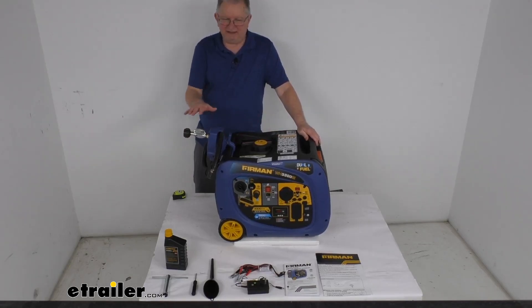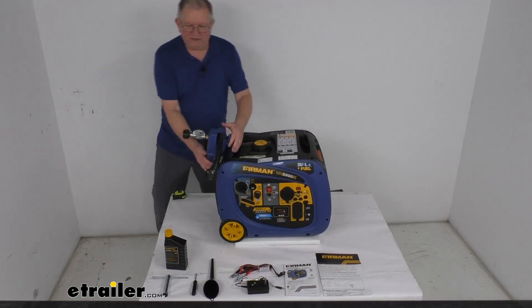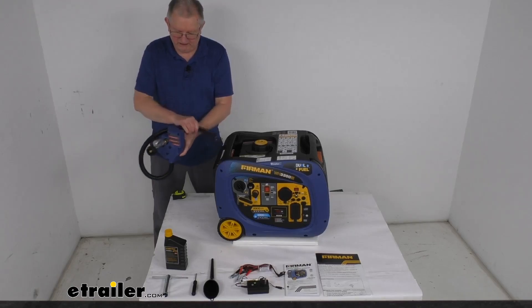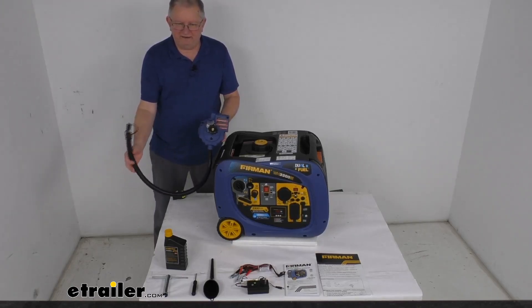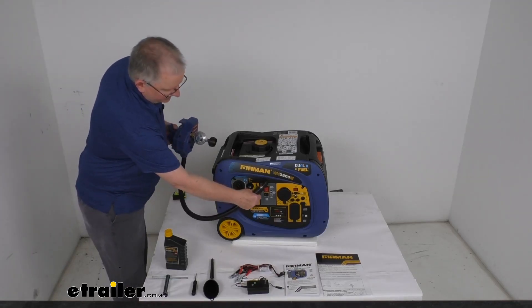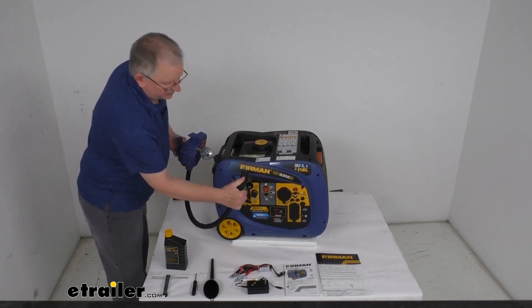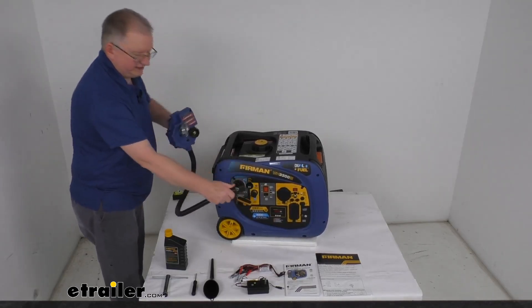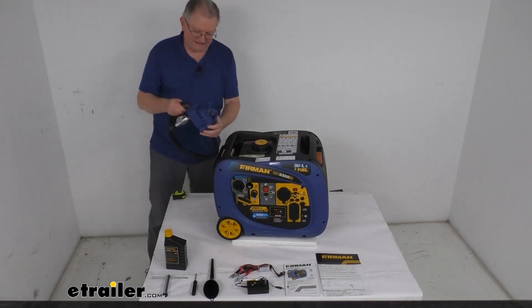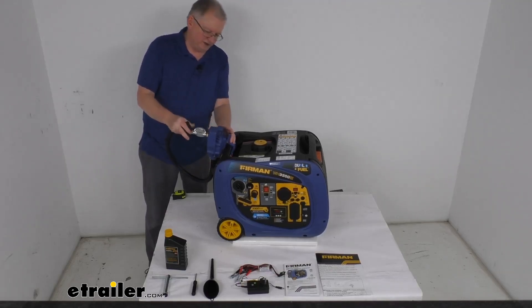This part does come with everything shown here on the table. It comes with the generator, and right here it comes with this 5-foot-long propane hose with the regulator. When you hook this up to your propane, the plug fits right into the side, and right above it is another little plug for the power. Once you get that connected and hook it to your propane, it can run off propane. It has a nice spring-loaded clip that'll allow you to hook it to the handle.